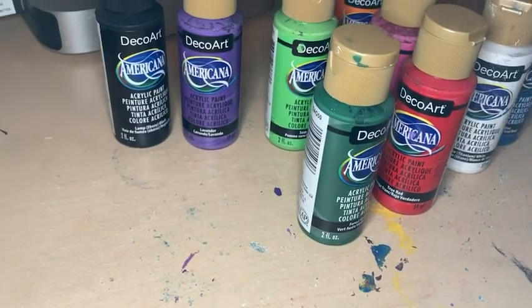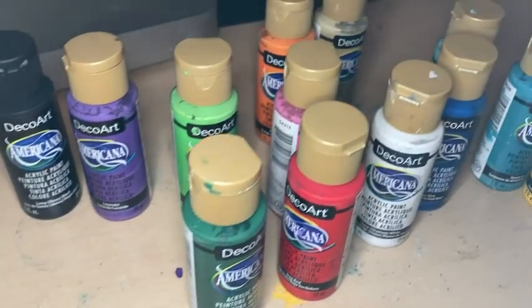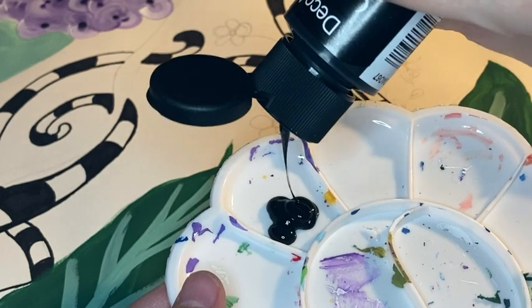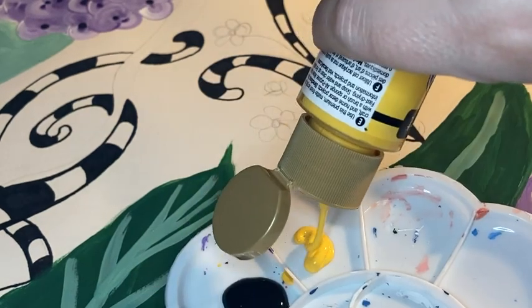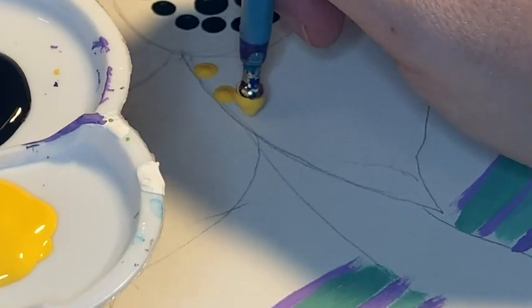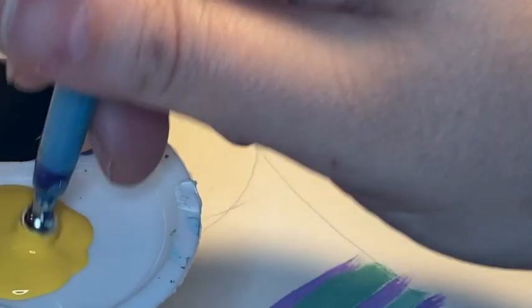I'm really loving using this paint set. I love that it has a nice variety of colors and that the paint is not thick — I like that it flows a little bit more. This is perfect for different projects like medallion art painting, and it goes on nice and easy.